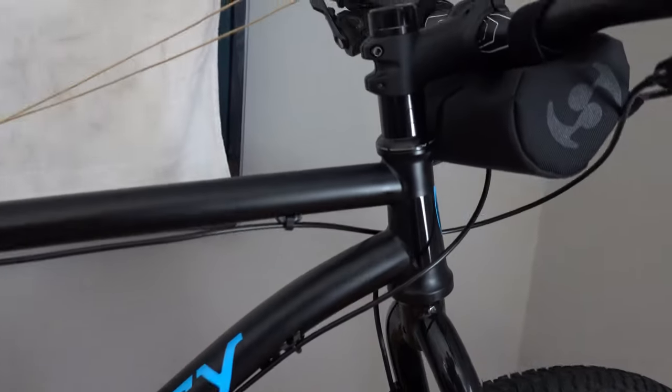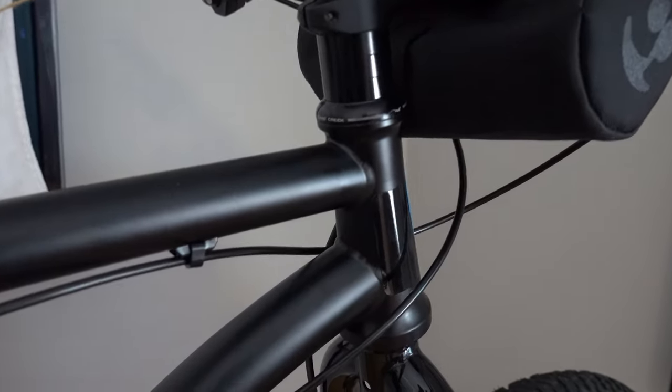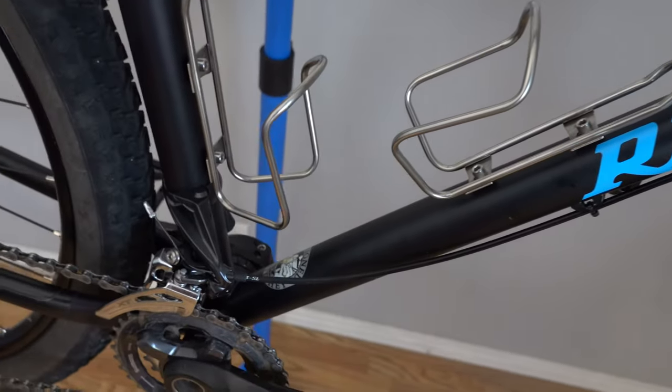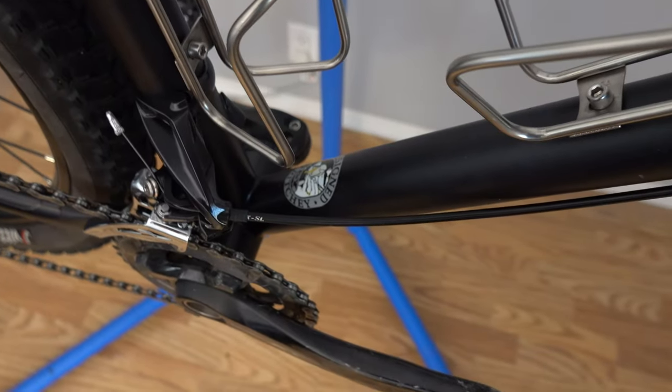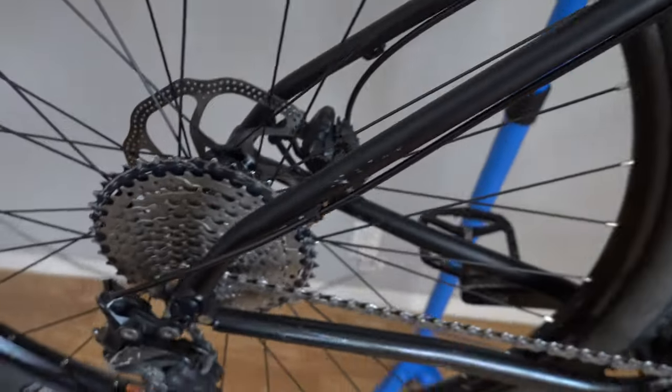The frame is very high quality. You can see a nice hourglass taper tube, good welds, nice cable routing, and a 73 millimeter BSA threaded bottom bracket.